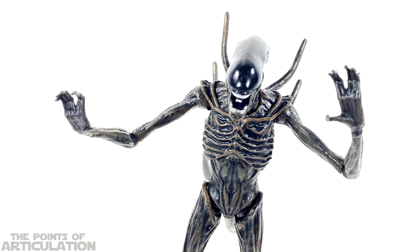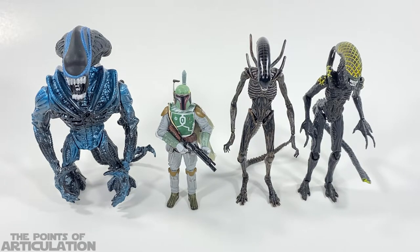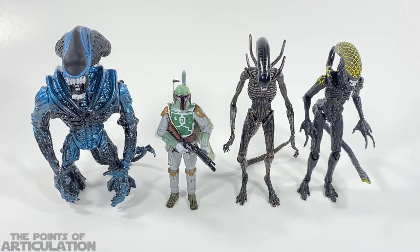Now looking at the size comparisons with the Hiya Toys Alien Covenant Xenomorph in the center. On the far right we have the Hiya Toys Grid Alien from Alien vs. Predator — a great looking, battle-damaged piece we'll be looking at very soon. It is allegedly also 1/18 scale, so it matches up with the Alien Covenant Xenomorph quite beautifully.